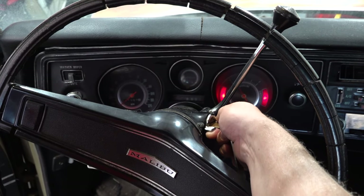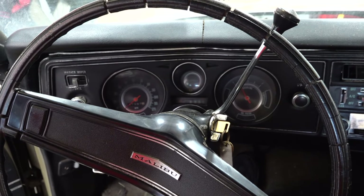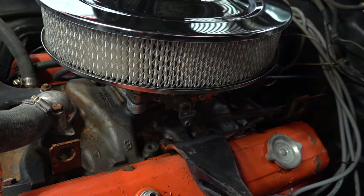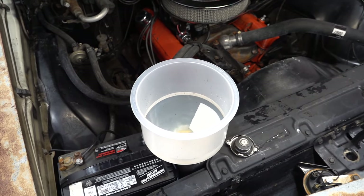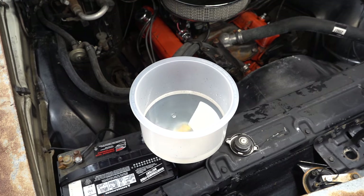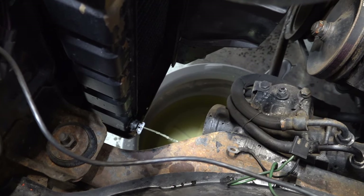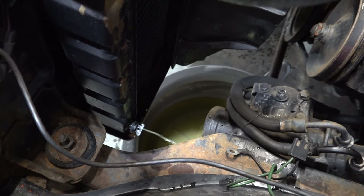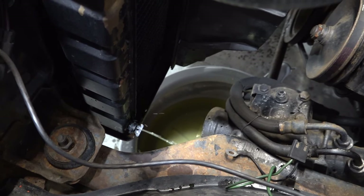Now let's fire it up! After letting it run for a bit or taking it for a drive for 10 to 15 minutes, you just want to drain everything back out of the radiator just like before. You may have to do it a few times depending on how dirty everything is inside — it's just a repeat process until you get everything nice and clean.